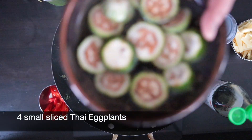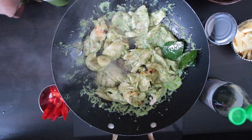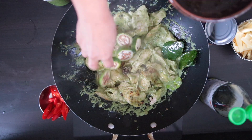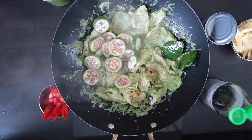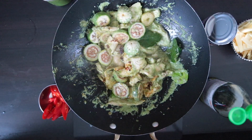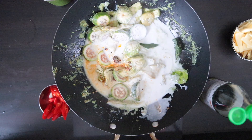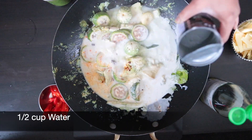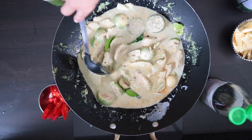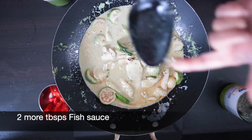I'm going to add four small eggplants — about 180 grams — and slice these. I usually slice them and soak them in salted water so they don't brown, and it also draws out the bitterness. I'm going to add these in and toss them. Add the rest of the coconut milk, plus about half a cup of water rinsed from the can. Add about two more tablespoons of fish sauce and test for salt.